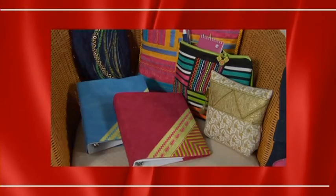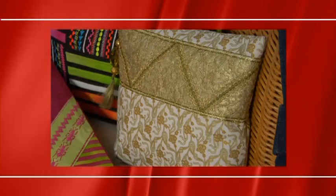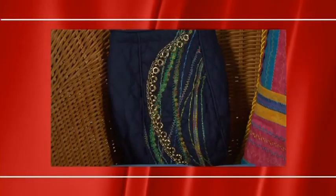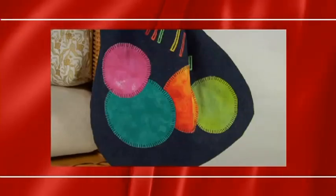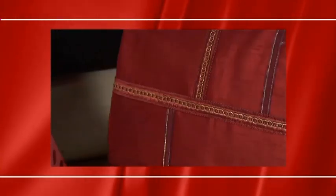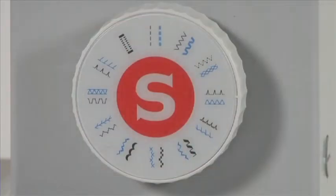Congratulations on the purchase of your new Singer sewing machine. This instructional DVD is about getting to know your sewing machine and the basics of machine sewing. You'll see how easy it is to achieve professional results on any of your sewing projects. Let's get started.